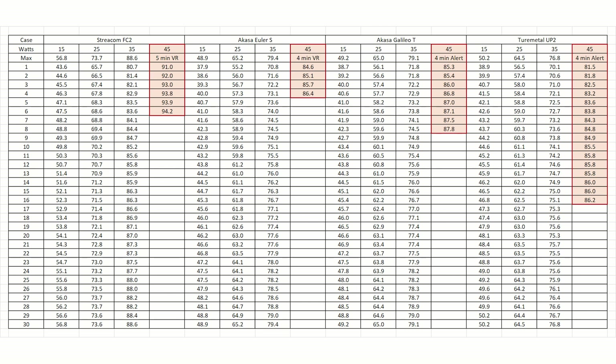I stopped the test after 8 minutes because of the thermal alert, so I don't know if the VR would have throttled during the full 30-minute test. That may not sound like much of a difference, but to me this was significant — the Galileo case allowed the CPU to keep going longer at 45 watts.